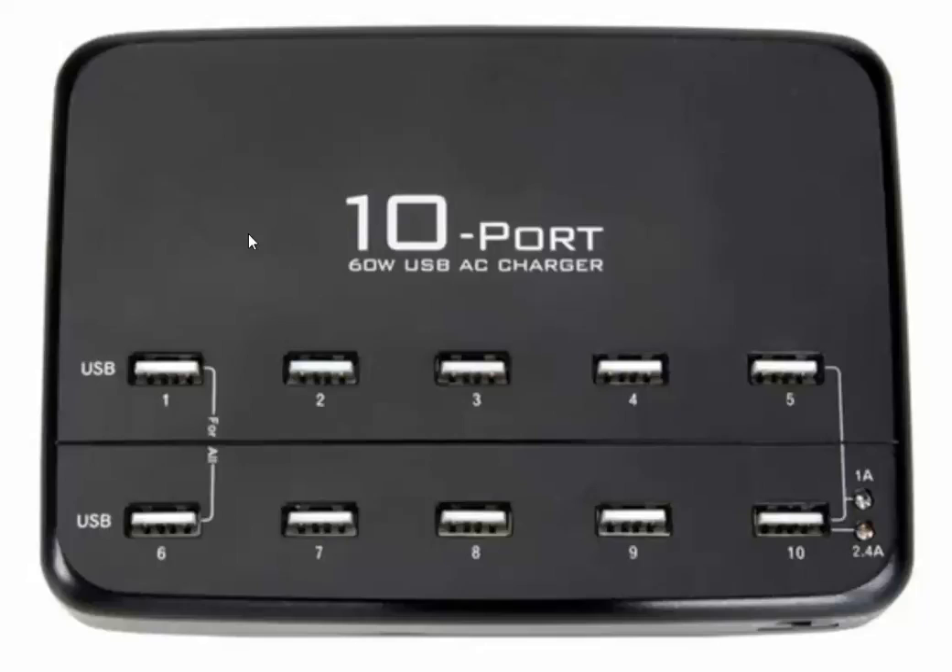So to best utilize the PS-3501, it's best to have that selected such that all 10 ports are charging at a potential of 1 amp.